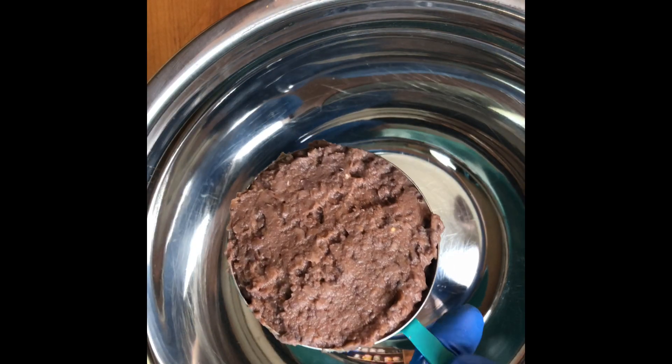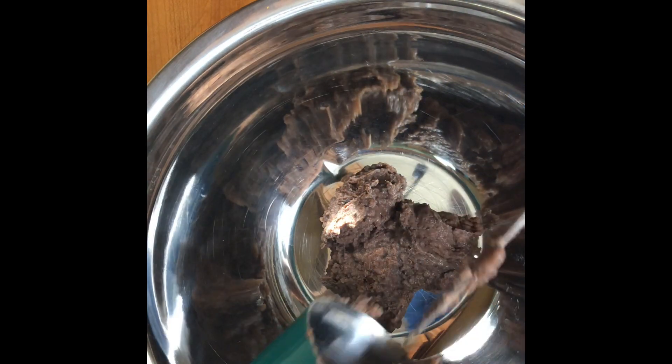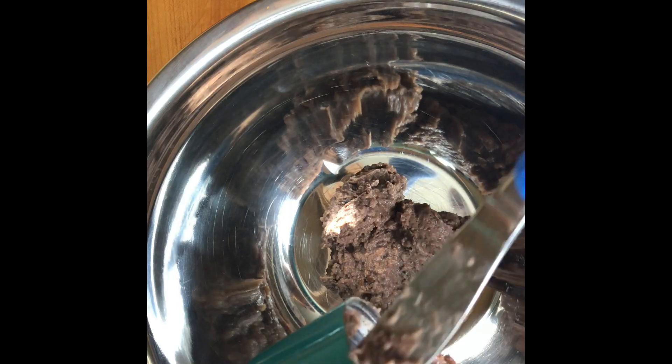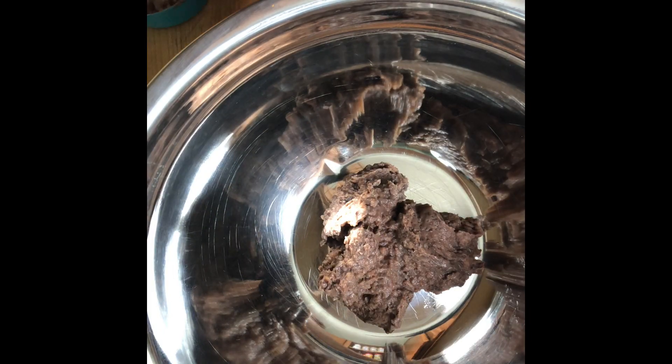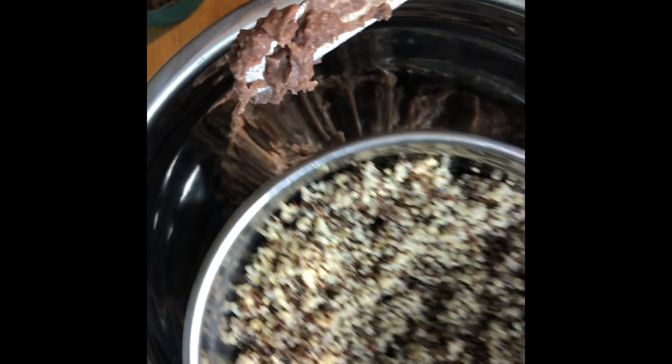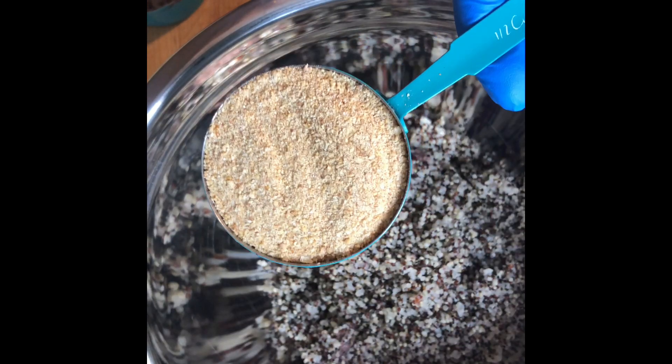We're gonna get started first on the patty with one cup of refried beans. You can use regular beans but then you have to smash them — it's pretty much the same deal as refried, so I just get the refried since they're pre-made already. Super easy. Get those laid out, then we add two cups of quinoa — I'm using red and white mixed together today. Then we add one half cup of panko breadcrumbs.